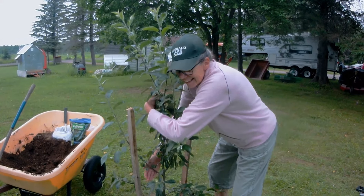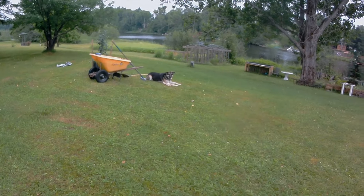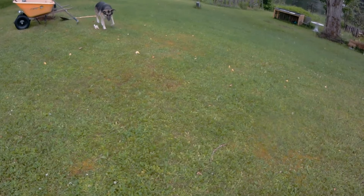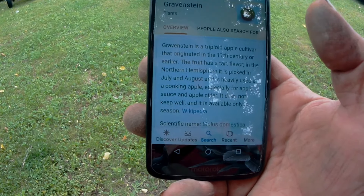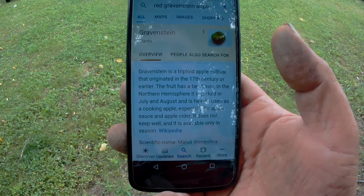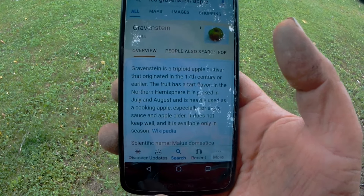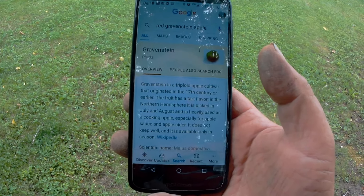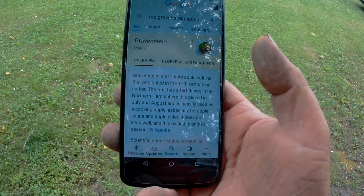Welcome to Paradis Gardens! Just trying to choose our next location, sort of walking around hoping to feel it. The Gravenstein is a triploid apple cultivar that originated in the 17th century or earlier. It has a tart flavor and in the northern hemisphere it is picked in July and August, and is heavily used as a cooking apple, especially for applesauce and apple cider.